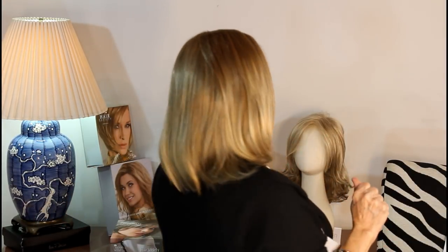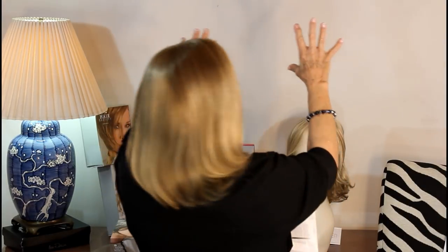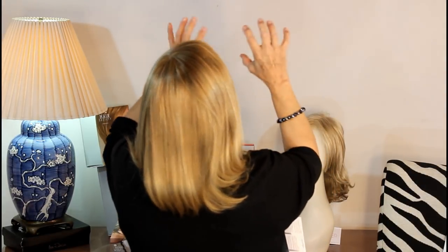And boy, does this feel good, guys. See how it goes behind the ear because it's not bulky — it's just not bulky, but it's beautiful. Spirit 2, Remy human hair. Have a great day, bye.